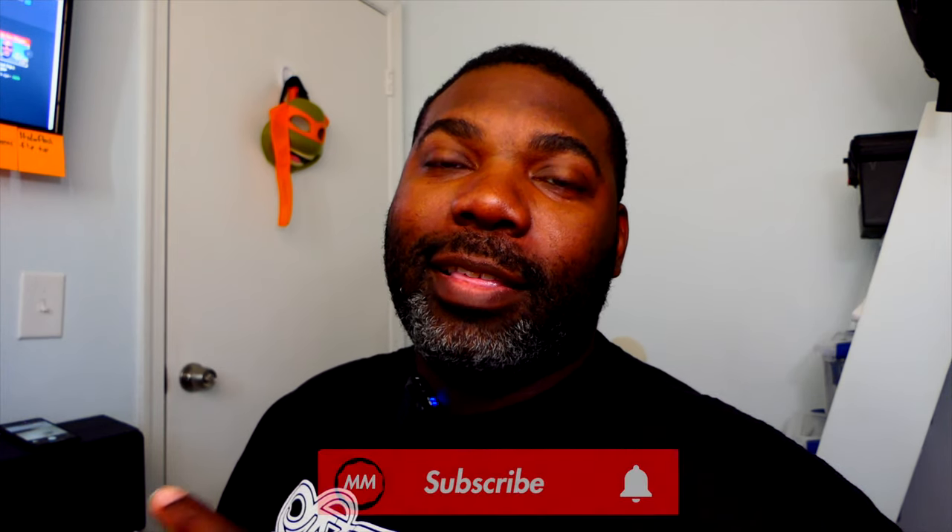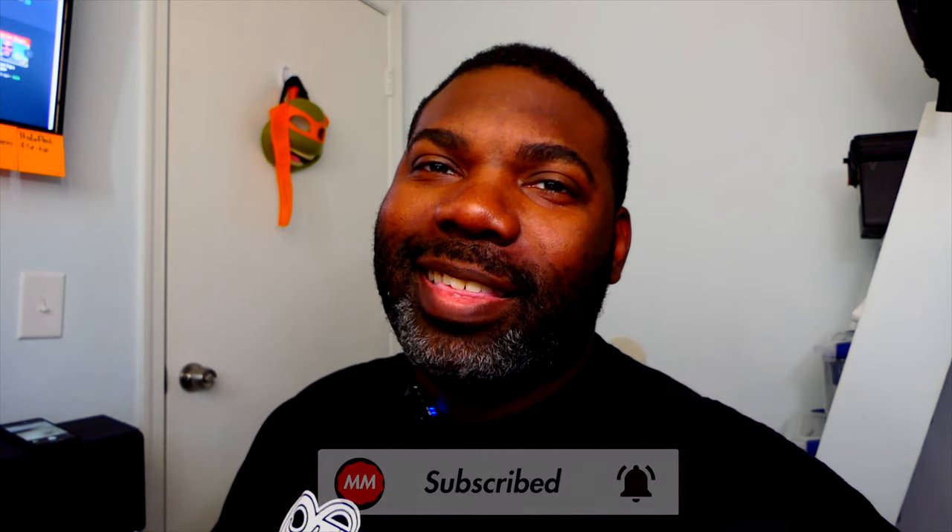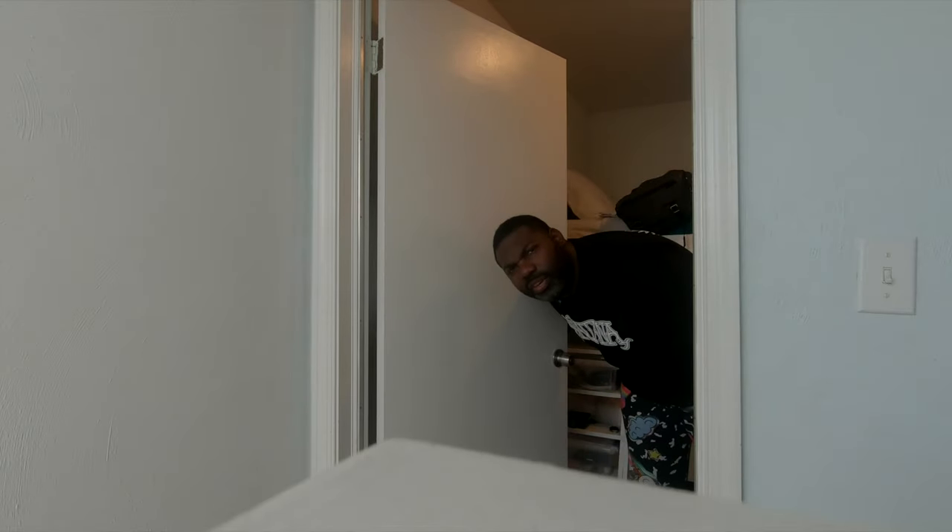I hope you enjoyed the tour of my studio. If you did, please make sure to leave a comment and subscribe. I look forward to seeing you guys in the next video — y'all still here? I'll see y'all next video.